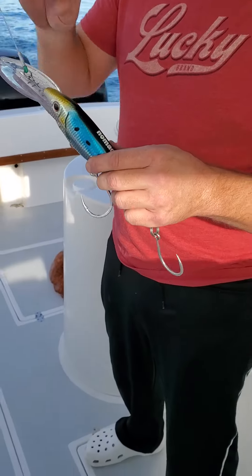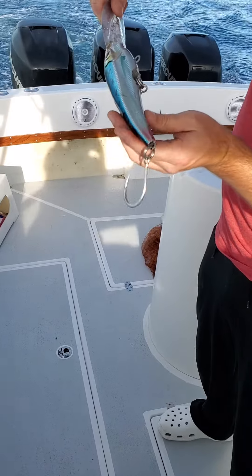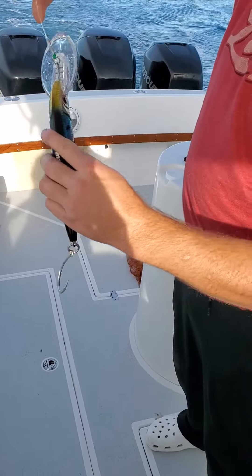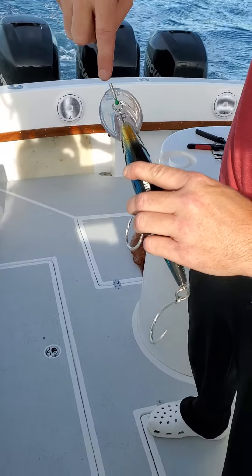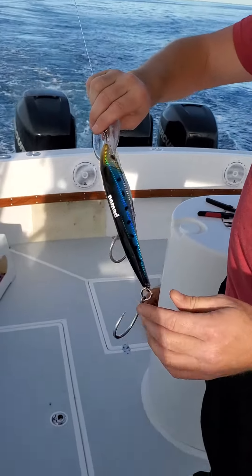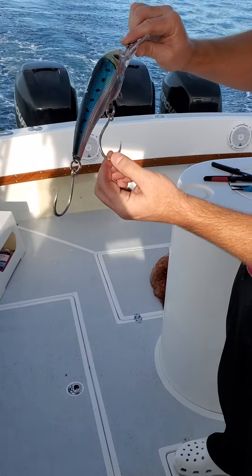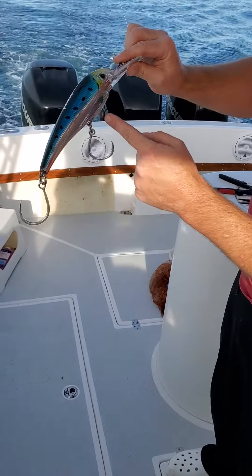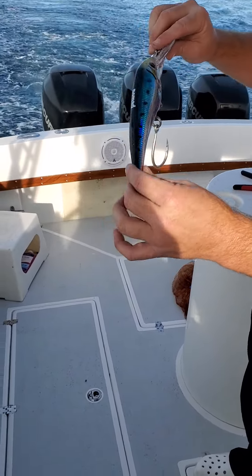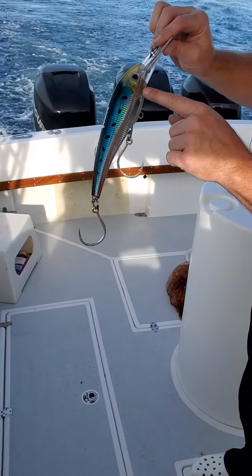Can somebody tell me what I am doing wrong with this? It's a DTX 220 LRS. I've got it rigged here. You can see just a crimp with my 150 pound leader like they recommend. The rear hook goes upwards, the middle hook is downwards. I tried the front hook — it didn't make any difference. The only thing I'm noticing that I'm not sure about is it looks like I can see water inside the lure here.